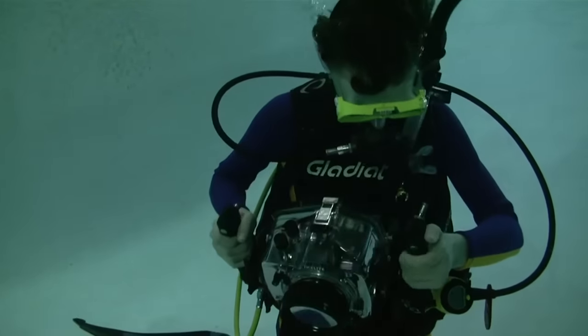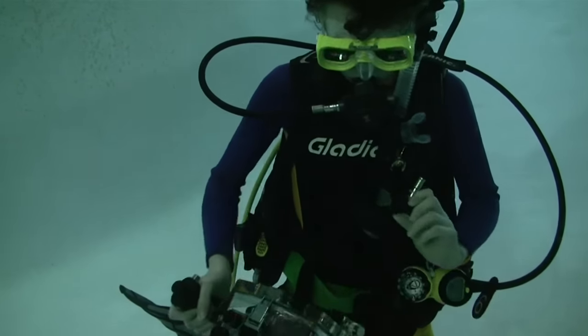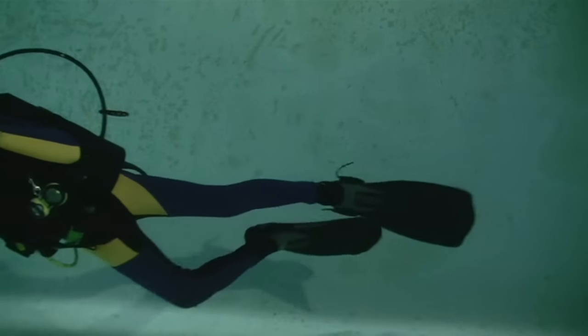The quick release coil system keeps gear close when not in use. Once you are ready to take pictures, just unhook the quick release buckle. Keep your motion smooth and unrestricted.